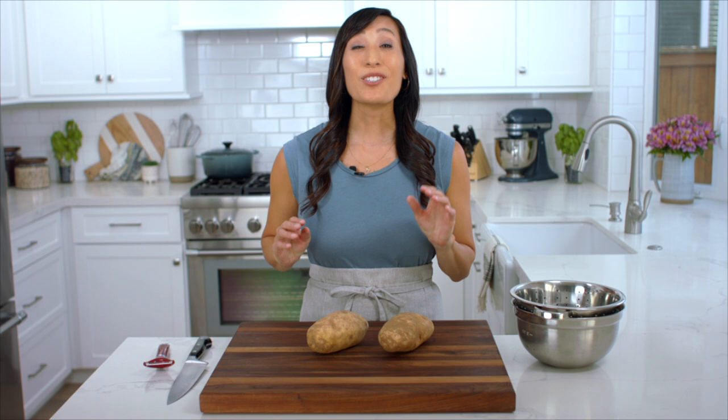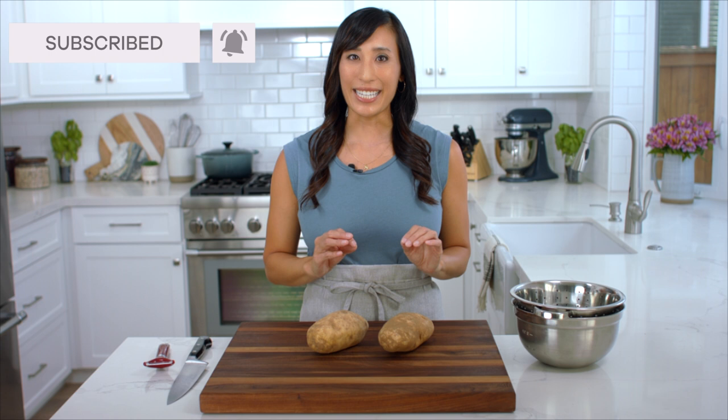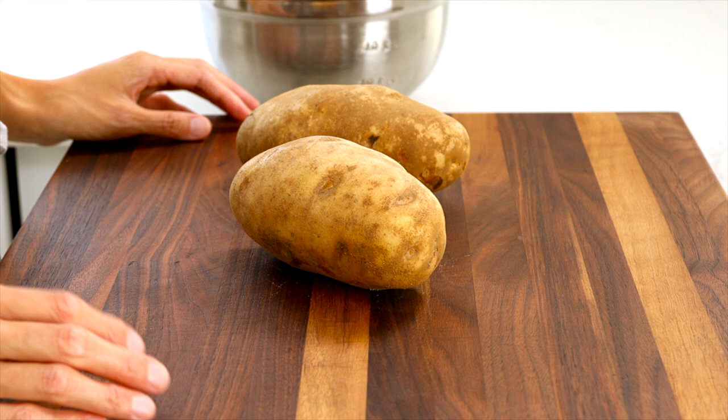For my recipe I like to use russet potatoes. When cooked, they have a mealy texture that gets light and flaky. They're also high in starches, so they're going to readily absorb the milk and create a nice smooth whipped puree.